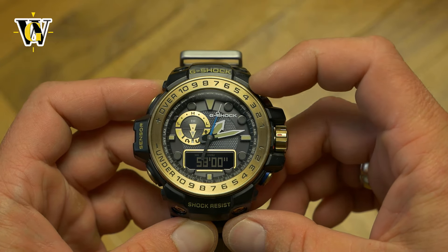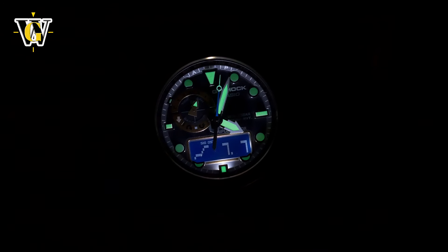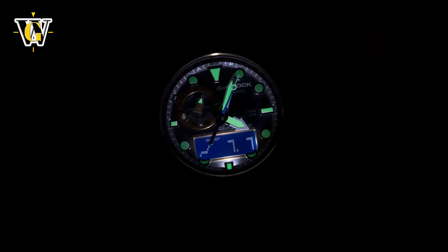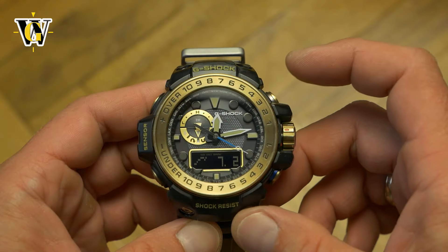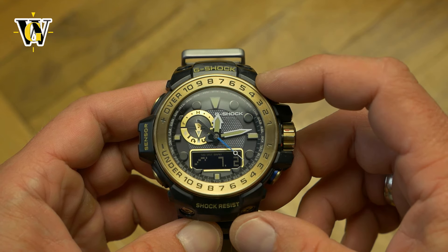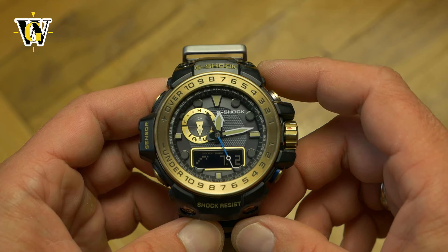Even though the watch has lume and it's quite good on the hands and 12, 3, 6 and 9 markers, I wish they incorporated a blacklight LED like on some Gravity Master models. They already used two LEDs — one for the digital screen and another for the analog part — so if they went with a blacklight LED for the analog part, it would have made the lume pop and also recharge every time you press the light button.